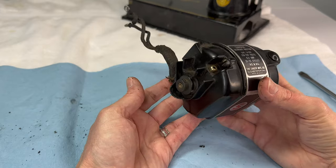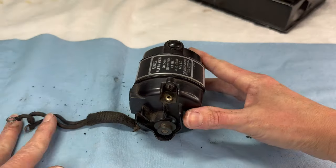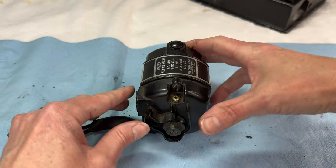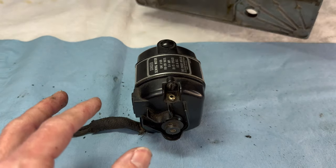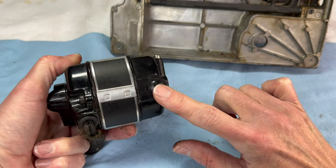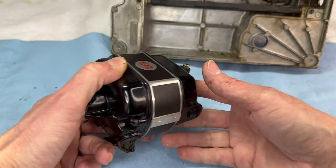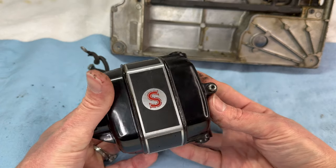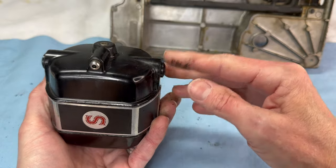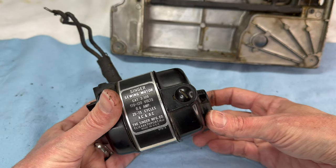If you didn't want to go this far, I want to show you what I would do without taking the motor off of the machine. The motor has two brushes and you can access one up on the top right here — there's a little cap. If you flip your machine over while the motor is still on, there's a hole that allows you to access the other cap. So you can always check and even replace your brushes without ever taking the motor off of your machine.